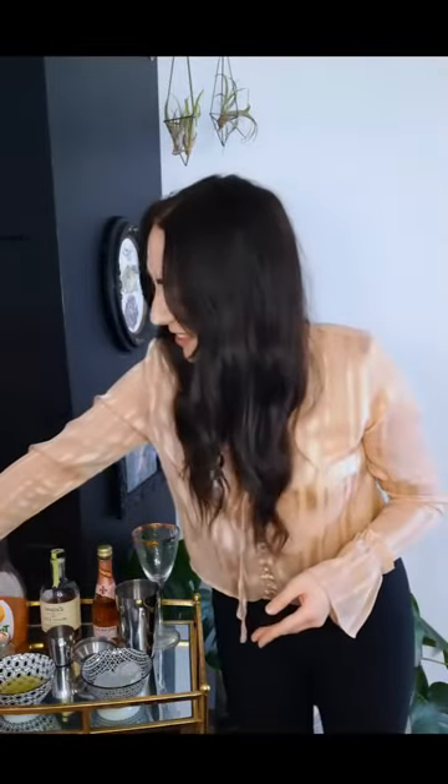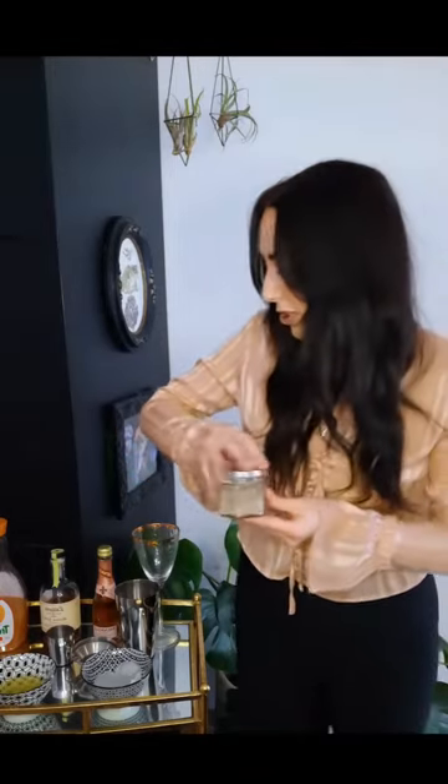We're also going to be using some bitters. We're going to be using cardamom. I have the powder at my house, but it would be much better if you had pods because they're more fragrant. Cardamom has a very spicy, herby, almost citrusy taste to it. It's really good.